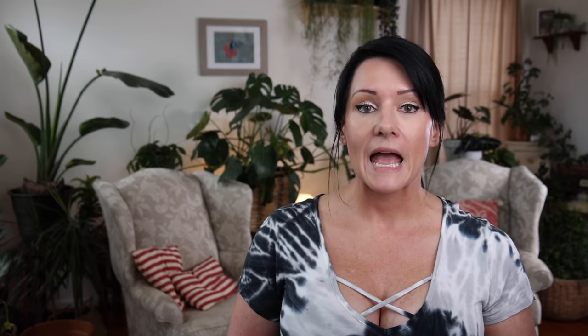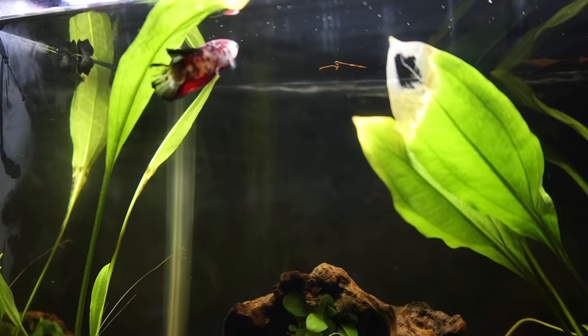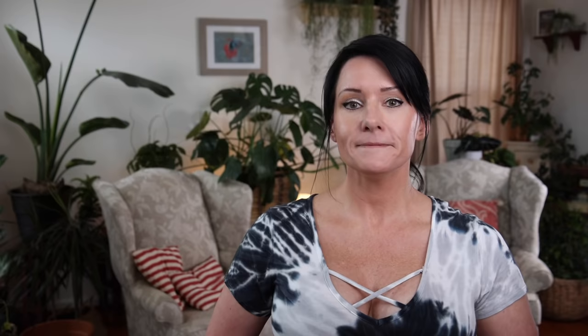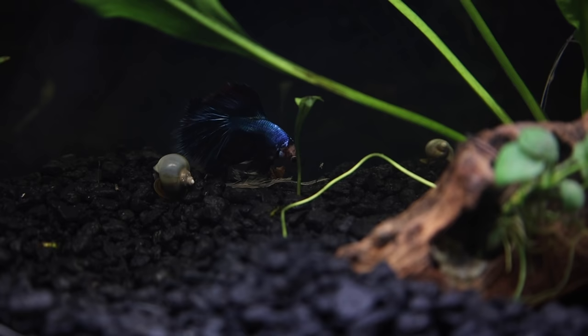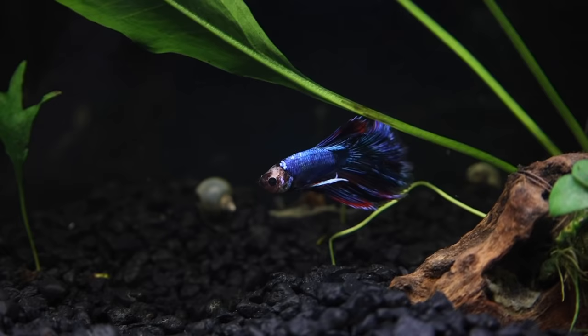Stress is not only the number one killer of bettas, but it's probably the number one killer of all fish. What causes stress? Everything we've already talked about — poor water conditions, no heat, overfeeding, and certain tank mates are all causes for your betta to get stressed out. And to my knowledge, there really aren't any antidepressants for fish. The thing is, if you're doing your job as a fish keeper, you shouldn't need to find antidepressants. But if you're afraid your fish might be stressed out, what are some of the symptoms? The first thing would be a loss of appetite — bettas are usually vigorous eaters.